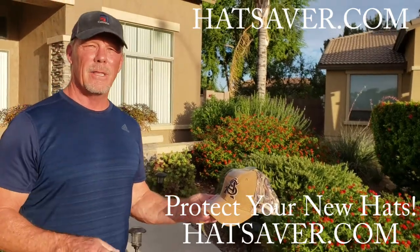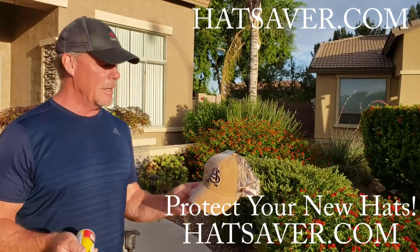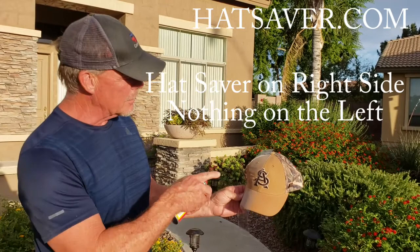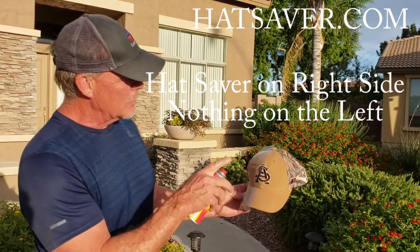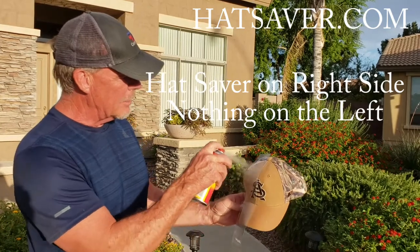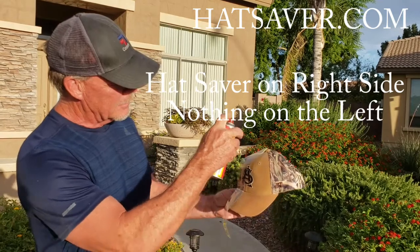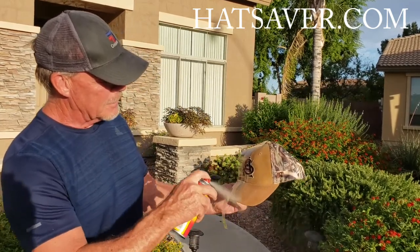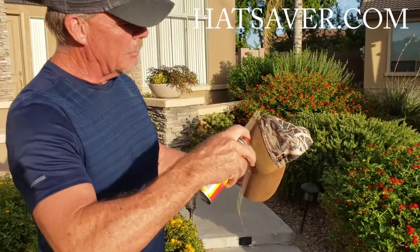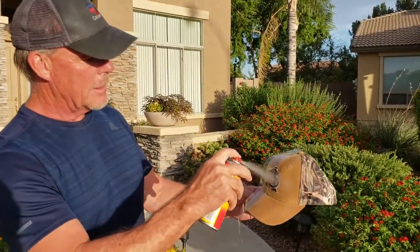The last demo hat I did with Hat Saver got so crusty on one side that I had to make another one. So now what we're going to do is show you exactly how this works. I've taped off one side just to keep the Hat Saver from being on it. We're going to spray the Hat Saver on the one side to protect the hat from sweat and stains, and we'll go all the way back and all the way around so one side is going to be completely protected.